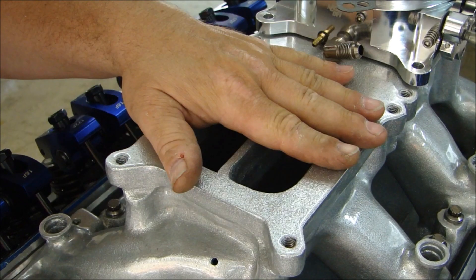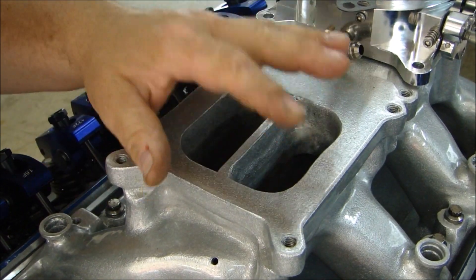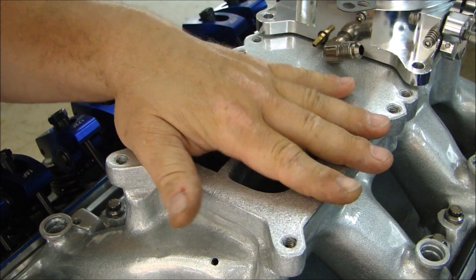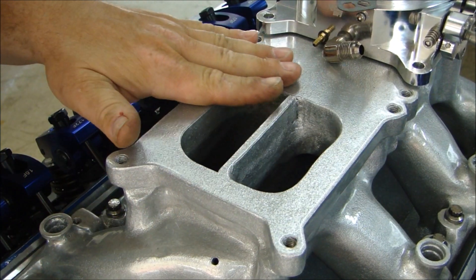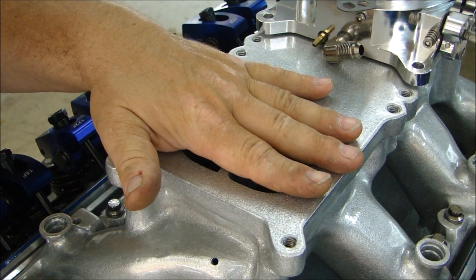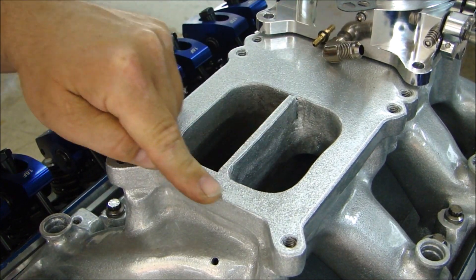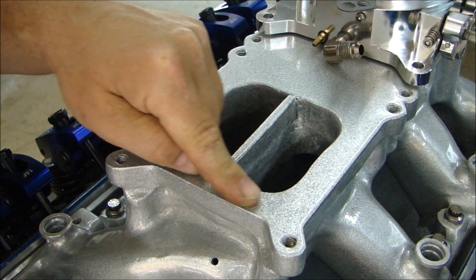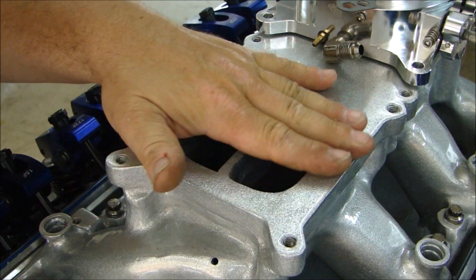When you're talking about putting a carburetor or a throttle body on your manifold, the most important things are surface preparation and cleanliness. Your surface of your manifold should be clean. If you took your carburetor or throttle body off of a previous installation, or you're rebuilding it, you should make sure it's clean. There shouldn't be any gasket sealer, silicone, or whatever left over from the last time you took it off.